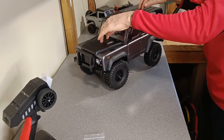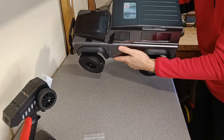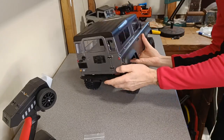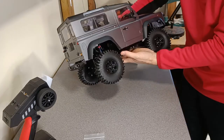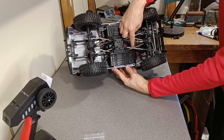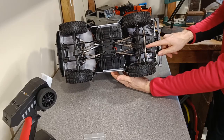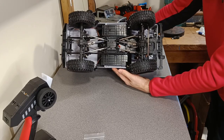It feels a bit springy — probably need some oil in those shocks. It has got a full interior; I don't know whether you can see in there, but there is a full interior which could be all painted up. Overall, I think it doesn't look as bad as people are saying. Let's have a look underneath — metal links, metal drive shafts, servo mounted really far forward with that tie rod, and you can see all the light fittings. It's all fully lit up as you'd expect.